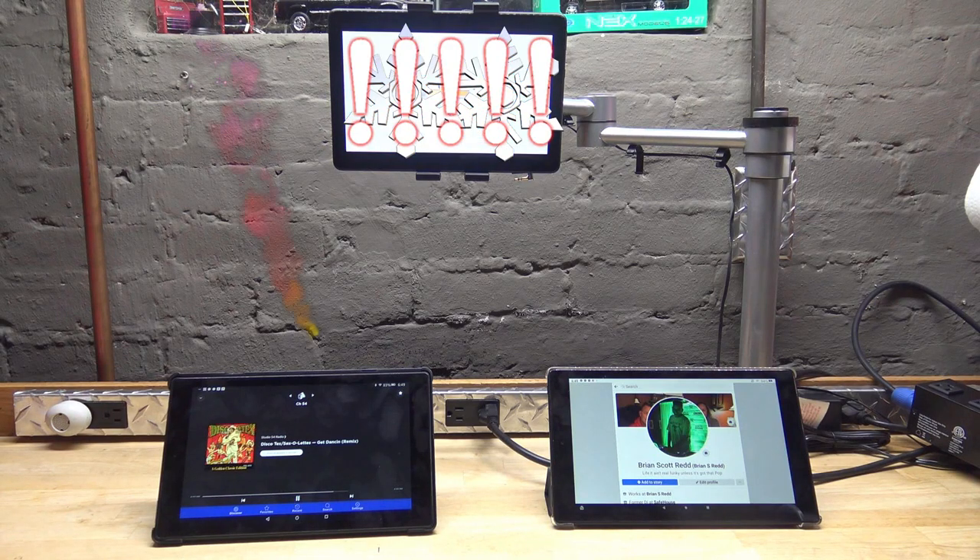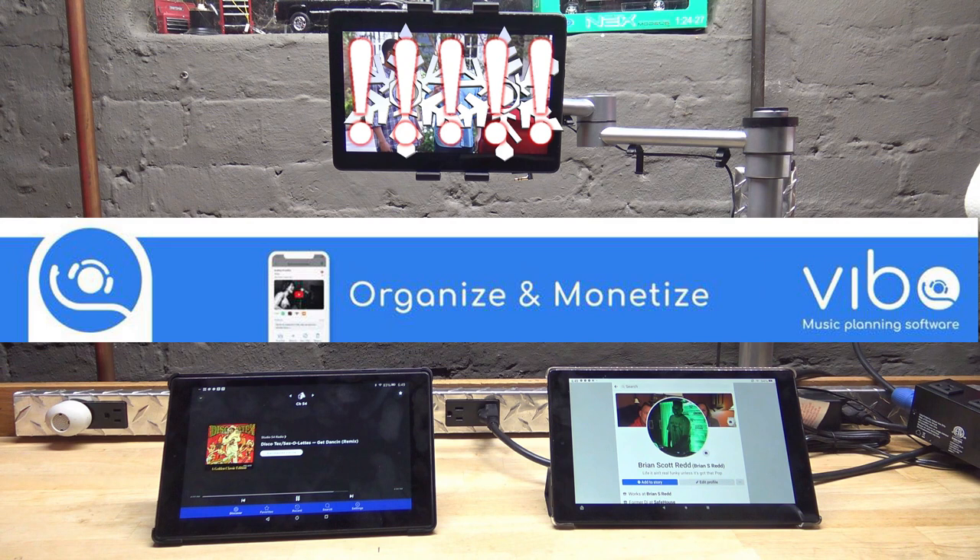Hello and welcome to Tuesday DJ Gig Tips brought to you by Vibo, the music planning app. You're gonna hear some noises down here because we're in the shop, so I apologize for that. You may hear the furnace kick in or someone walking upstairs — and there goes the furnace on cue.